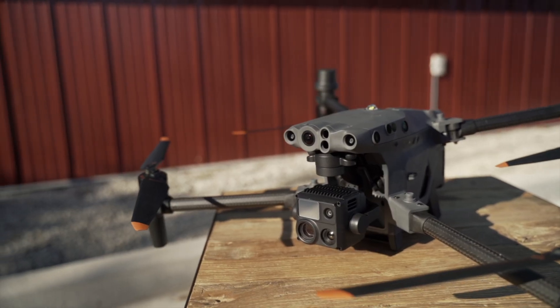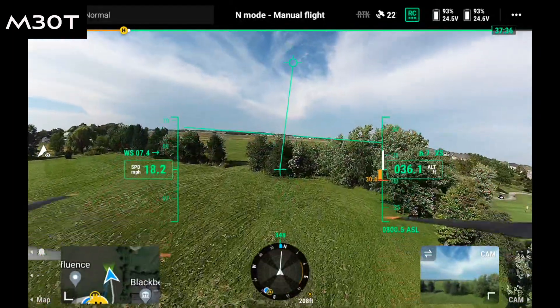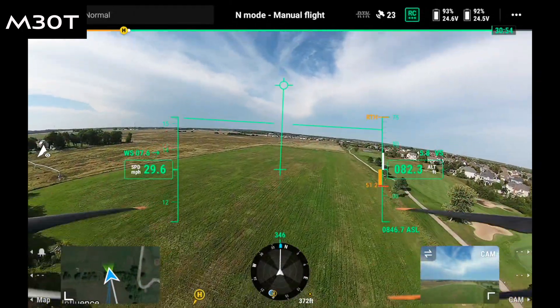Let's talk about the FPV camera on the Matrice 30T — the Matrice 4T does not have one. The FPV camera sits on the front of the M30T, looks straight ahead, and is not a gimbal. It can be used for dual-remote operation: one person acts as the pilot controlling the sticks, while a second person on a second remote controls just the gimbal camera at the bottom.